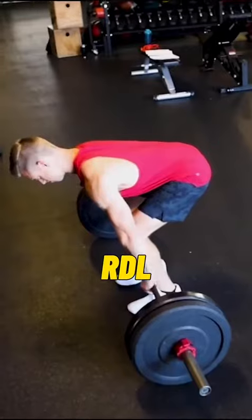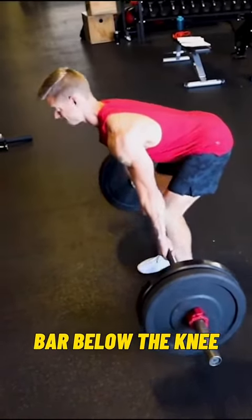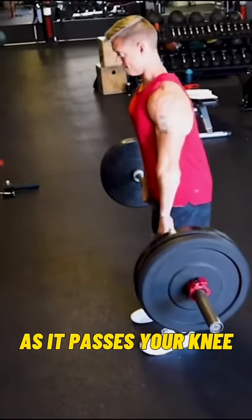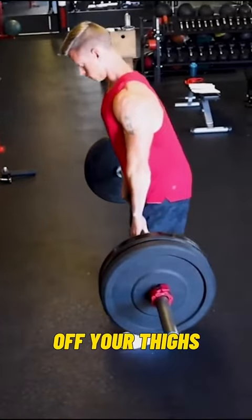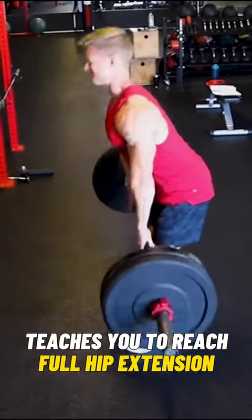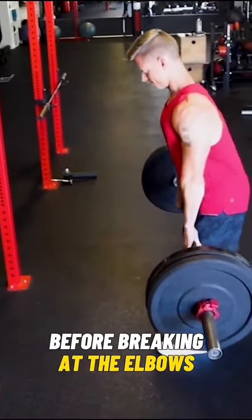In this drill, you begin with an already-up position and the bar just below the knee. Accelerate the bar as it passes your knee. Aggressively extend the hips forward, popping the bar off your thighs. This movement teaches you to reach full hip extension before breaking at the elbows during the pull.